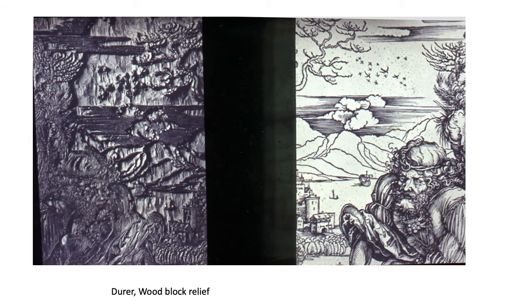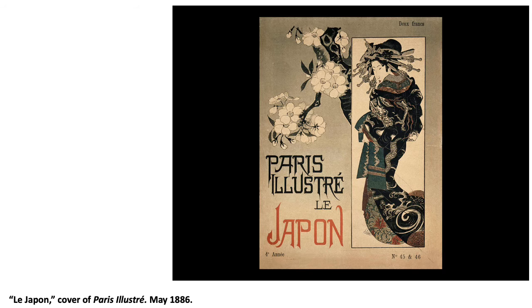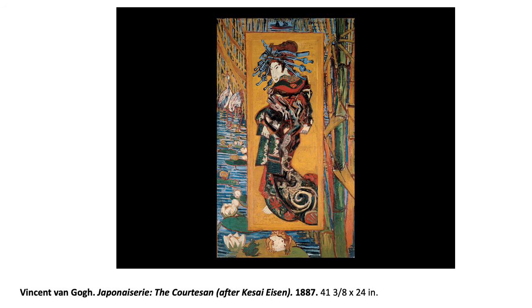Here we have a wood block — you put the ink on, run it through the press on paper, and you see the image on the right. He was pretty much a master at printmaking. Here was a poster that Vincent van Gogh saw and loved. This is the time period when travel was easier and Asian influences were reaching Europe. He sees this and makes his own version — some call it plagiarism, some call it the highest form of flattery. He did give credit though.